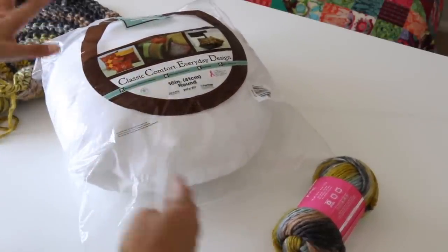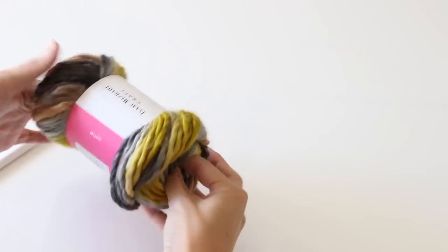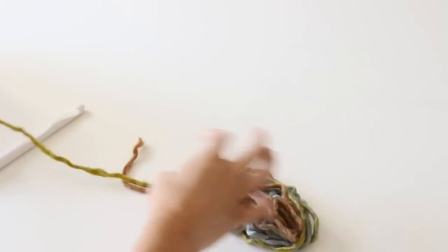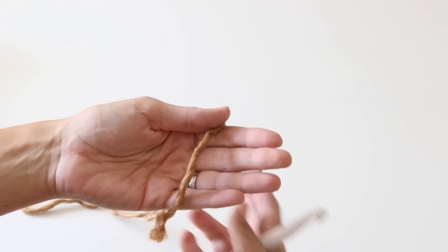Any round pillow will work with this pattern — I'll show you how to modify it. The first thing you want to do is take your yarn out from the center of your skein if you're using this type of yarn. We are going to begin our circle with a magic circle.